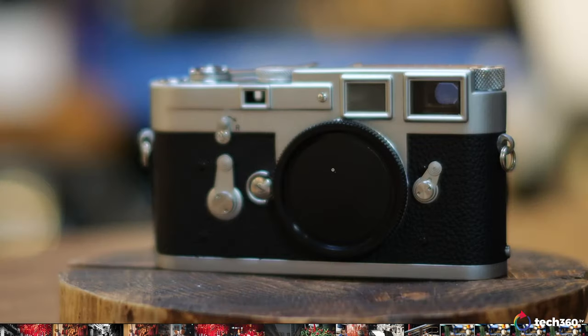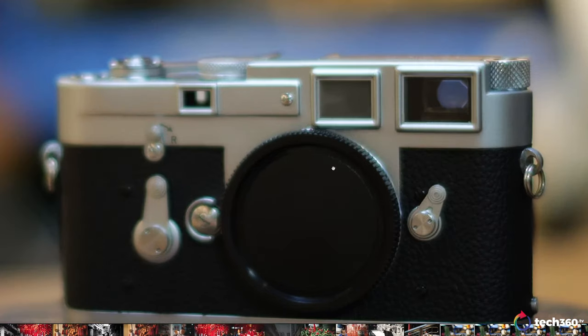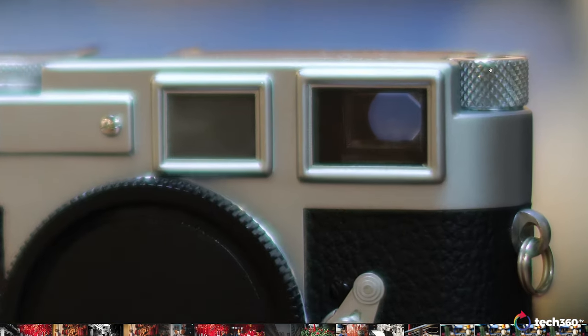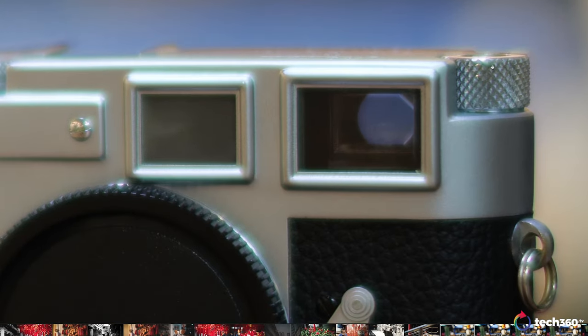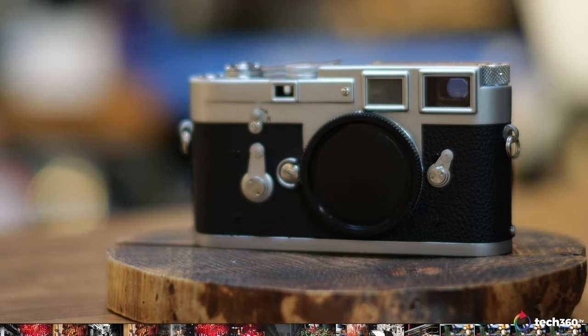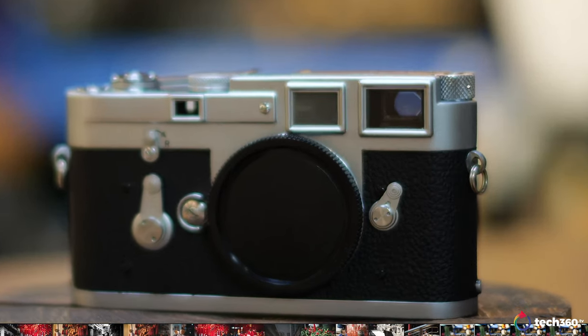And this is at the 1.2 — very soft wide open. This is one of the characteristics of the 51.2. But as I mentioned, most people are not going to shoot at 1.2 unless you're in low-light scenarios. You are going to see some green fringing and a little bit of blooming here at 1.2. But if you need that depth of field and that bokeh with the 1.2, here you have it.